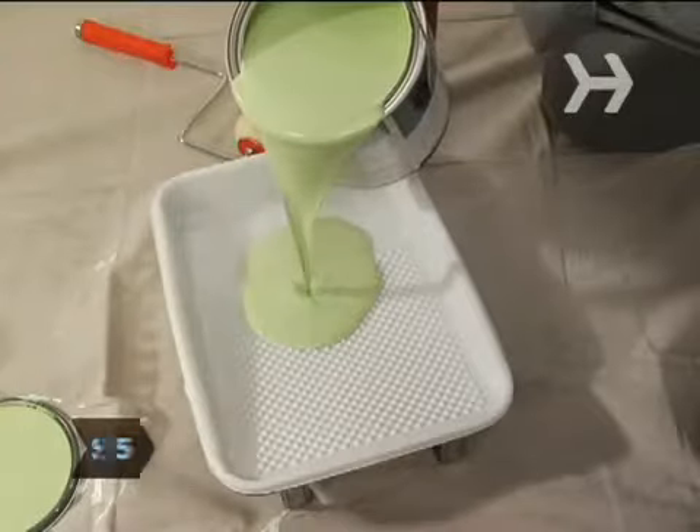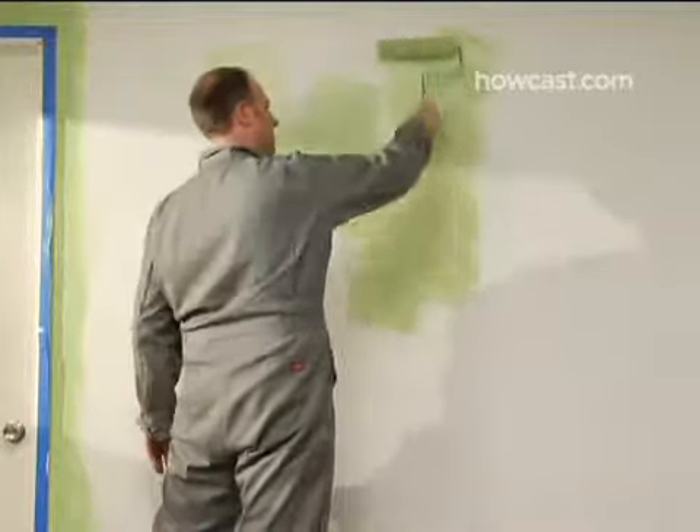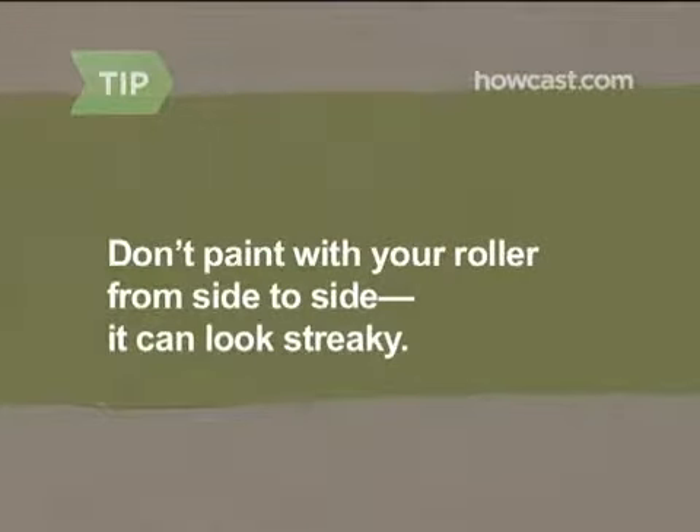Step 5. Pour paint into a roller pan and use the roller to paint in an up and down motion. One technique: roll out a W shape in paint and then spread it evenly into a square. Don't paint from side to side — it can look streaky.